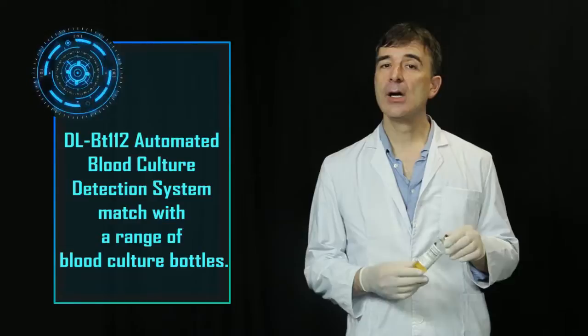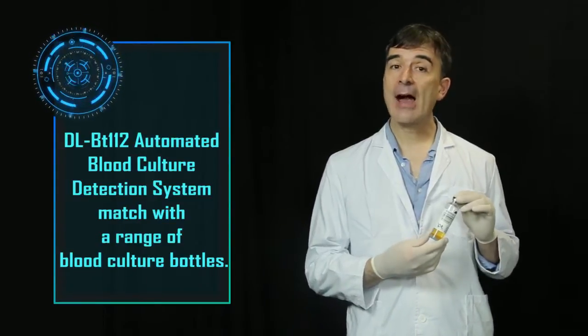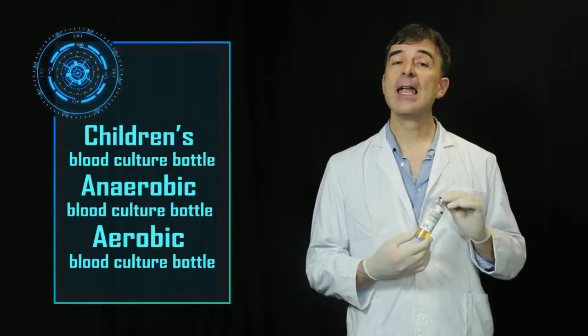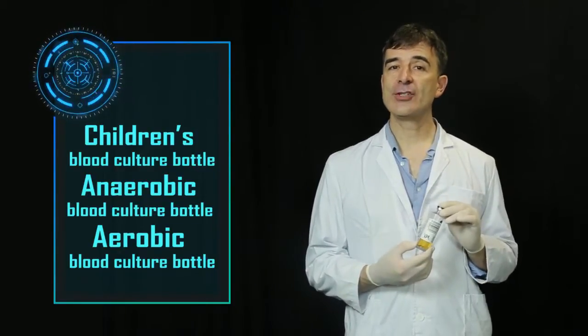The DLBT112 Automated Blood Culture Detection System is compatible with a range of blood culture bottles in multiple models and specifications, such as children's blood culture bottle, anaerobic blood culture bottle, and aerobic blood culture bottle. They can be widely used in various patient populations.